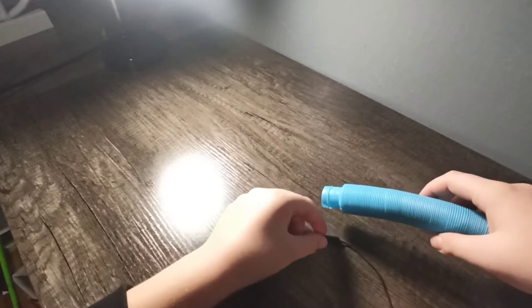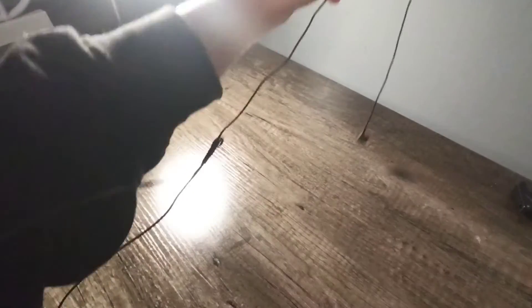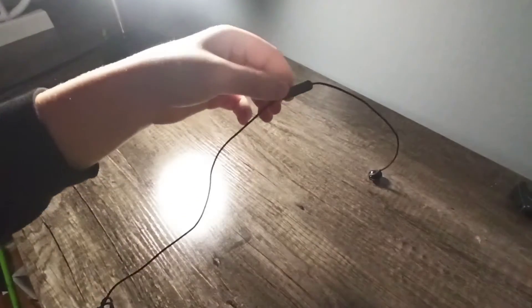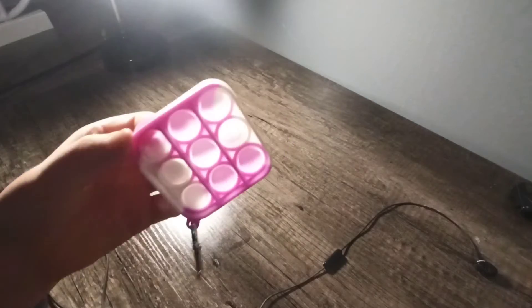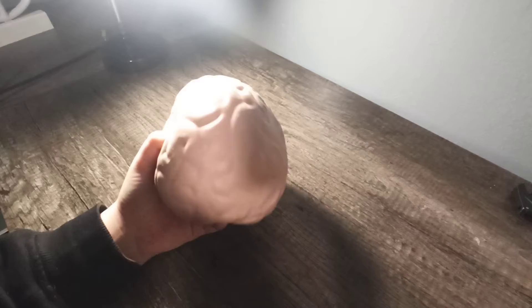Next Puppet. Alright, Third Puppet. Puppet — pop it again. It's not good at all. Brain. Brain squish ball.